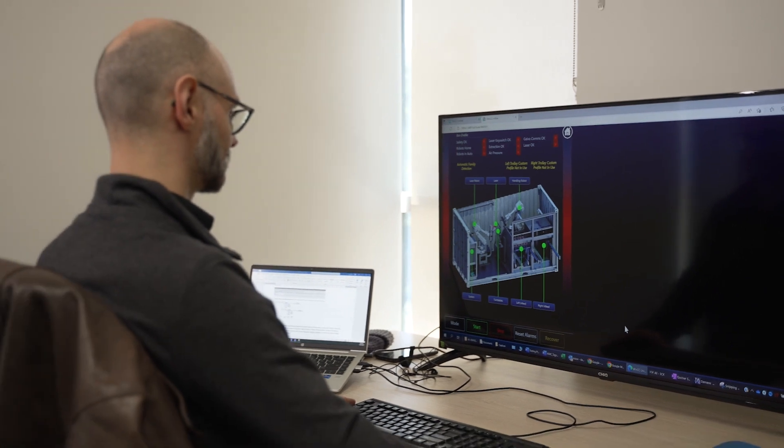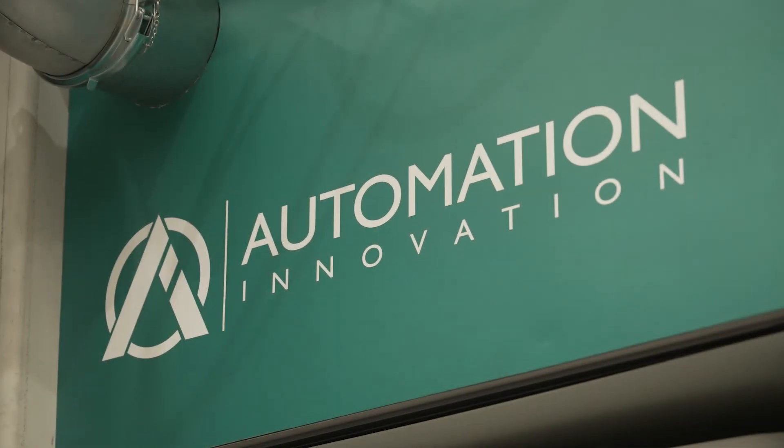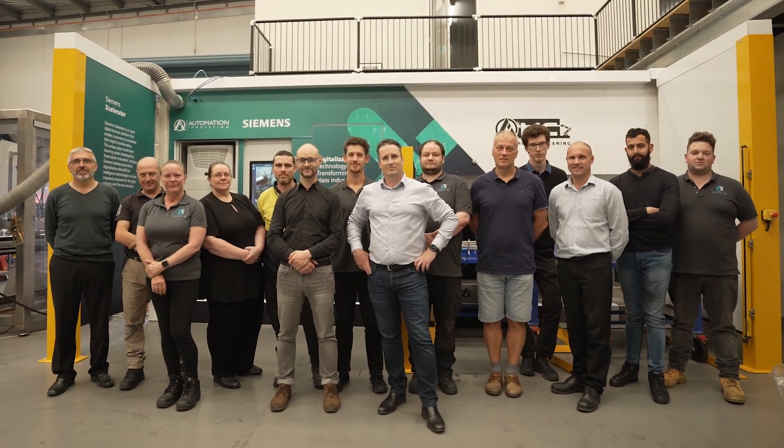They're a super technical company but they're also a very personable company. Here's an example of a small to medium-sized company that have come up with a very high-tech solution to a real-world problem.